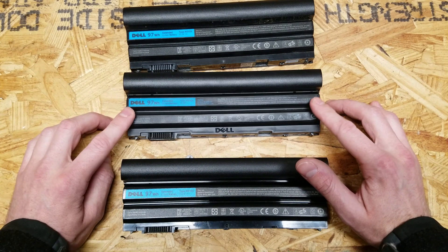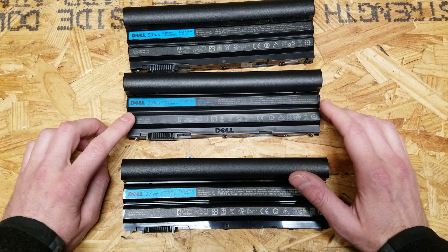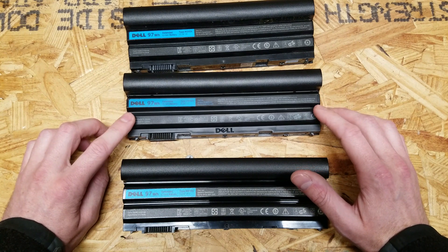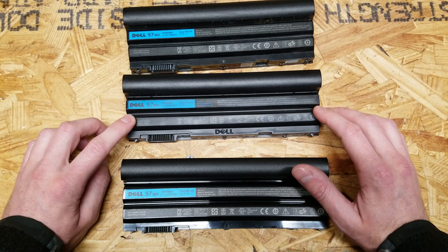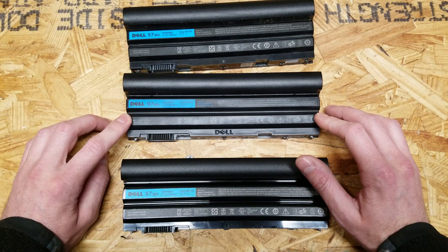This is the battery I suspect is counterfeit. It only lasts about an hour to an hour and 15 minutes, and then the laptop just shuts off. There's no indication of when it's getting low — the battery remaining indicator is totally inaccurate.